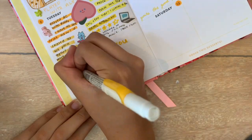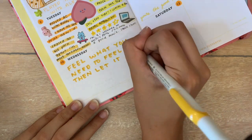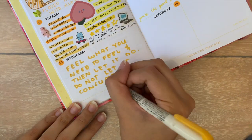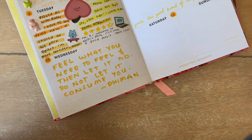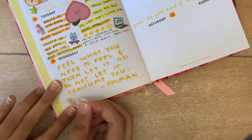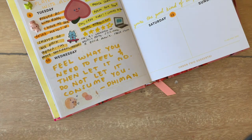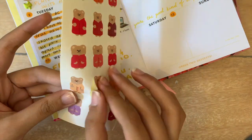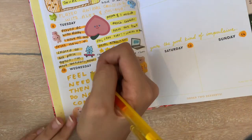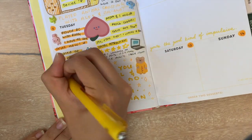I know not every day is going to be busy and there are going to be days where you're lazy and just don't do anything — that's exactly what happened to me on Wednesday. So on days where I have nothing to write, I like to put either a quote or just a drawing. I decided to do a quote I found on Instagram: 'Feel what you need to feel and then let it go. Do not let it consume you.' I find a lot of my quotes on Instagram while scrolling, and if I really like one I save the post and go back to it later when journaling.